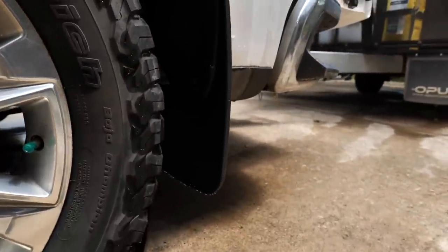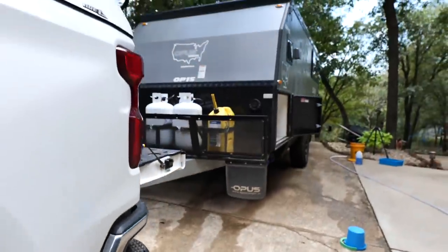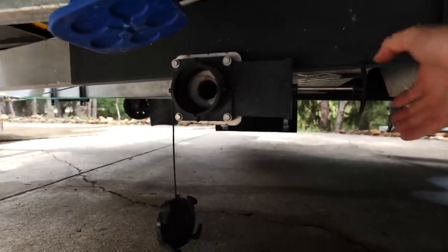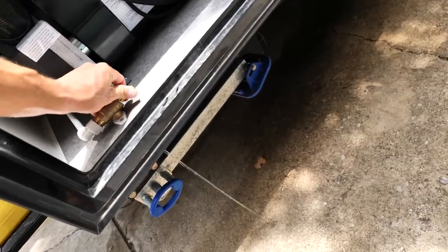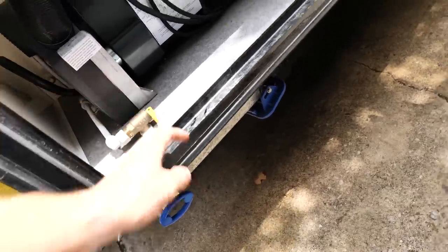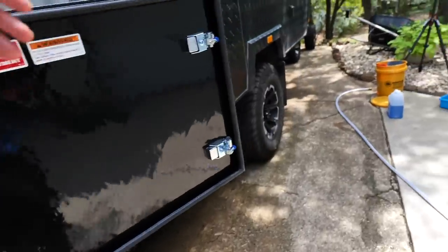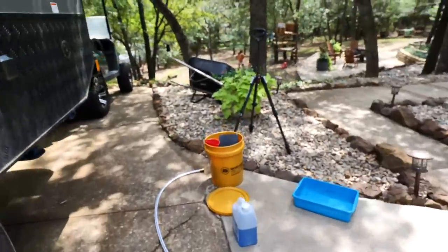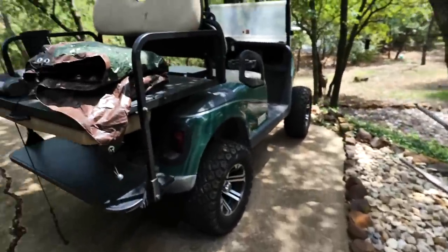We got mud flaps so we're not flapping that mud up onto the Opus. Alright, we're going to close up the gray tank — we purged that cleaner through the hot water heater and everything as well. We should be good. We got fresh water running through there — happy wife, happy life, something like that.